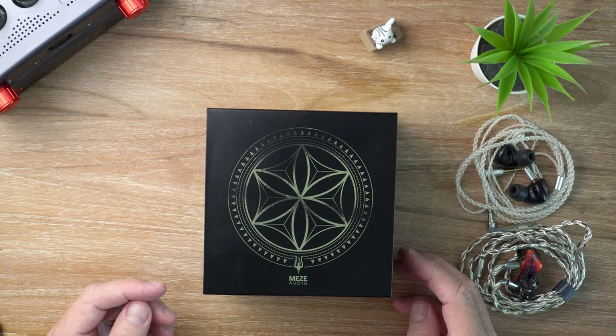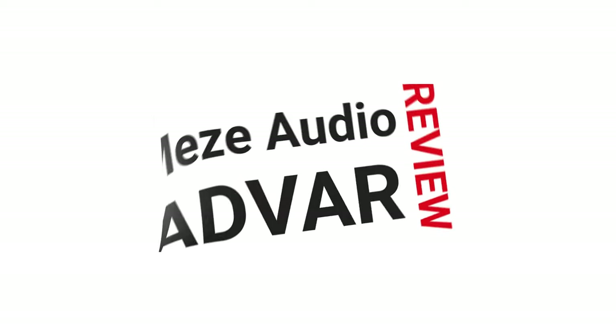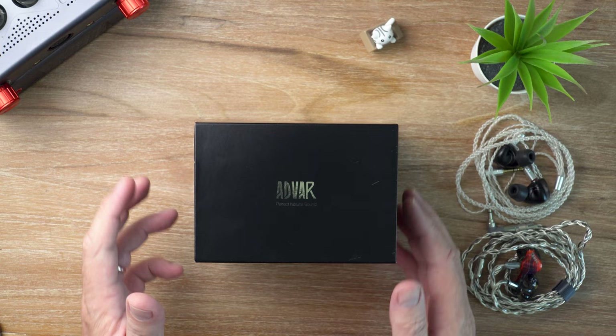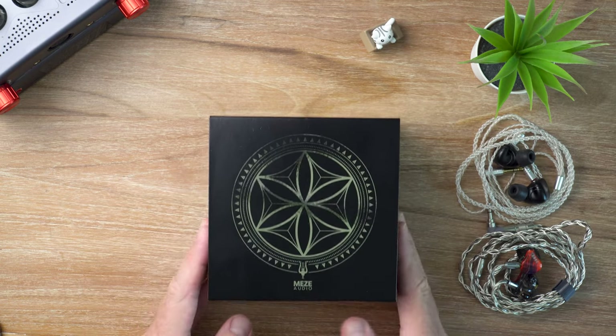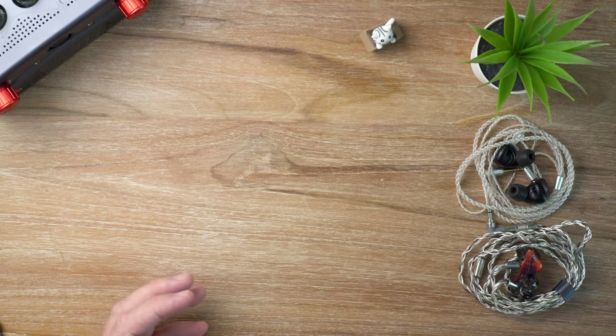In this video I'm looking at the Meze Audio ADVAR. What's cracking audio fans, it's David here from Prime Audio Reviews. This is the box for the ADVAR and it is a lovely box, but we're not here to talk about that, are we?